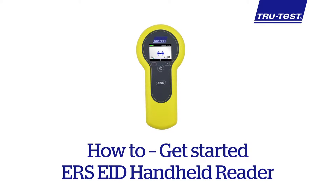This video will show you how to get started using the TrueTest ERS EID Handheld Reader.